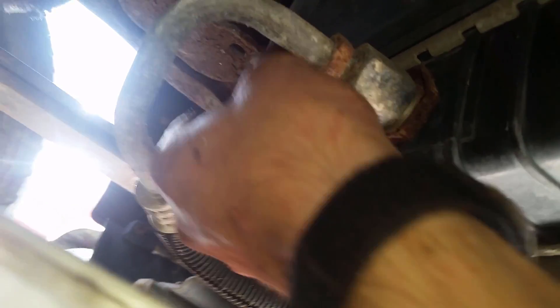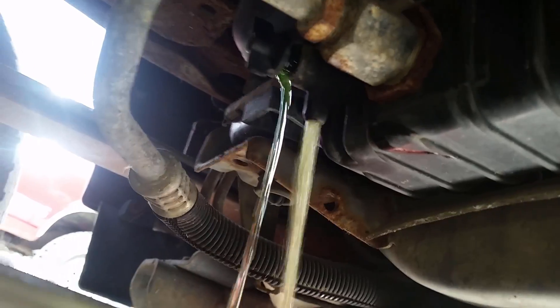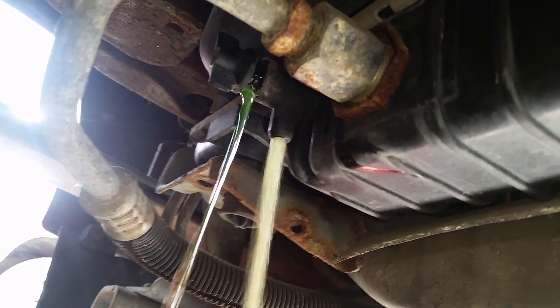Here I'm draining the coolant out of the radiator — just unscrew your little drain and it'll drain the fluid out. You also want to go ahead and drain your engine oil.